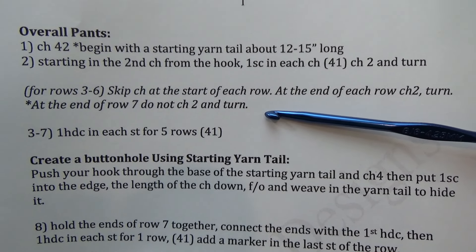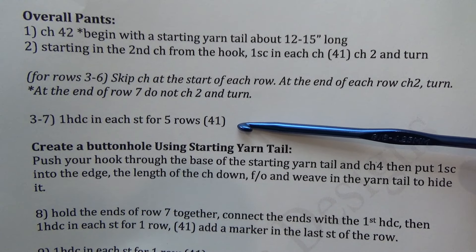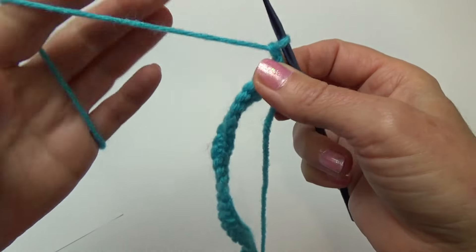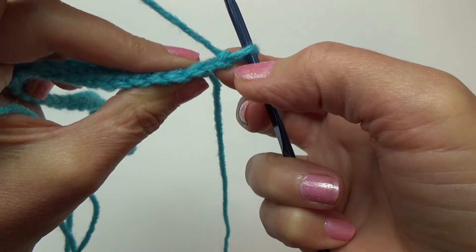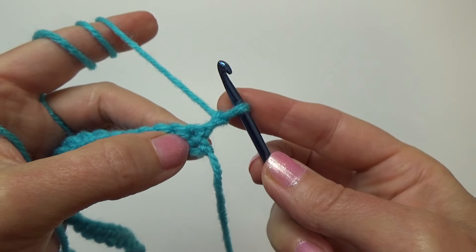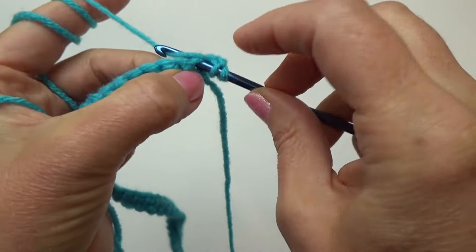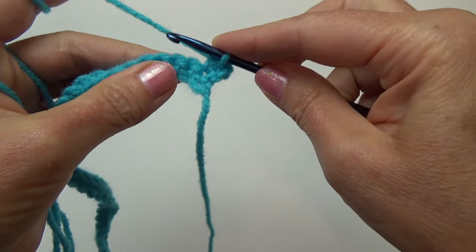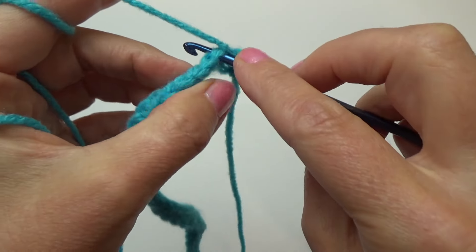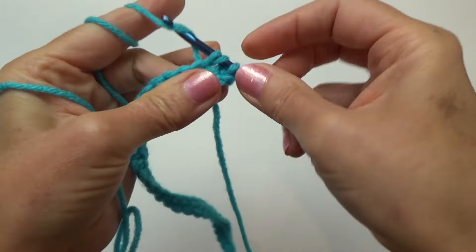For rows three to six, we're going to skip the chain at the start of each row, chain two and turn at the end. At the end of row seven, do not chain two and turn. Rows three to seven is one half double crochet in each stitch for five rows. Chain two and turn, then start in the third V from the hook — skipping that chain two. A half double crochet is the same as a single, you just yarn over before going into the stitch: yarn over, go through the stitch, grab the yarn and pull through — you have three loops, grab the yarn and pull through all three loops.